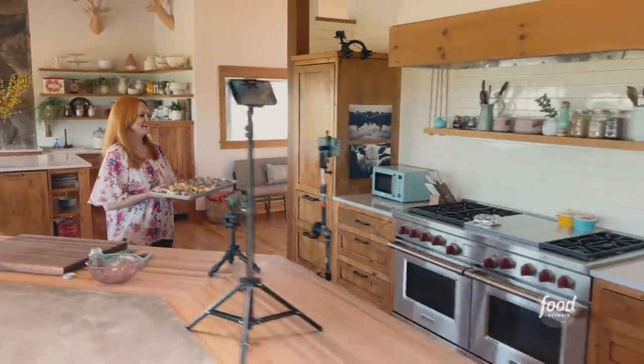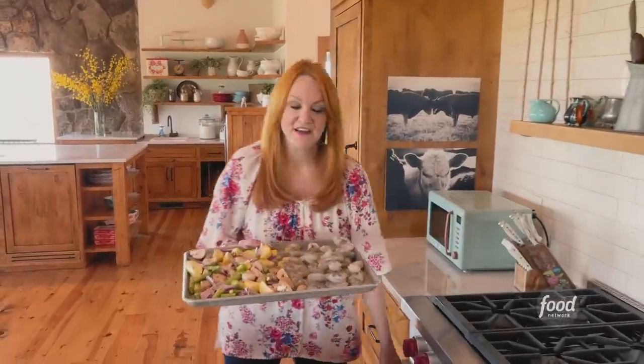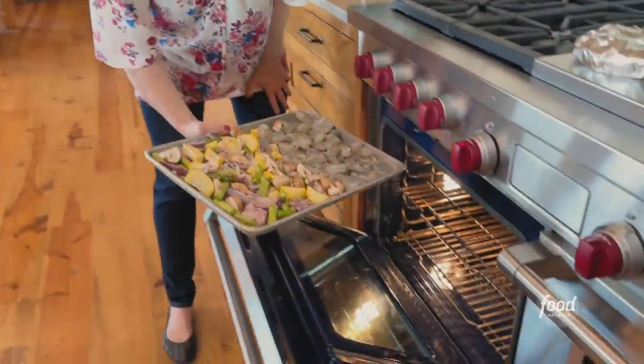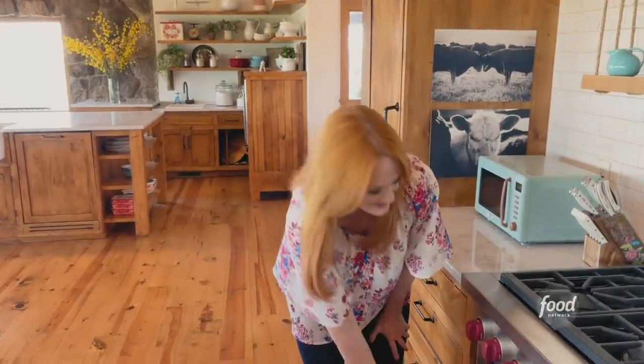Let's get this pan in the oven. This is going to go in a 425-degree oven for about 15 minutes or so. When I put these in, I'm also going to add some pita that I have wrapped in foil, and it's going to warm at the same time everything else cooks.